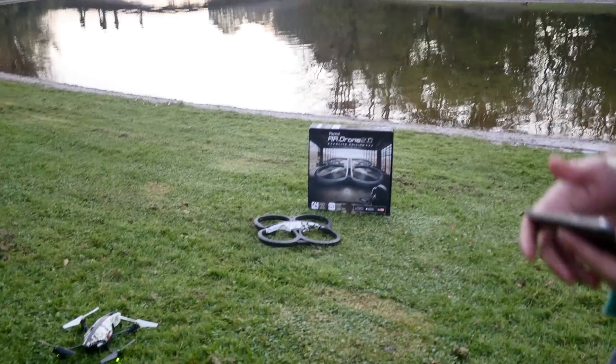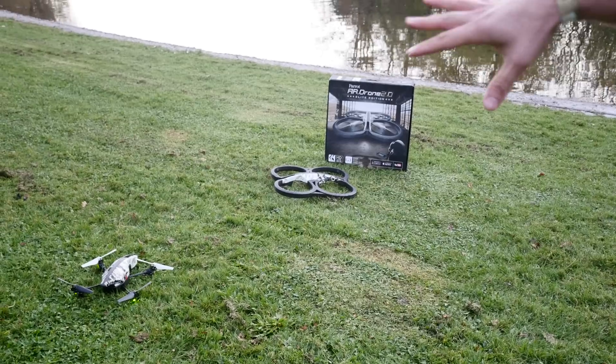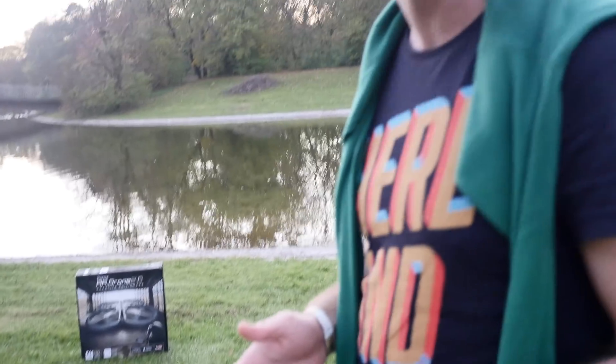Welcome to NdoubleTV! We are here outdoors with the Parrot AR Drone 2.0, which is the Elite Edition right now because of that nice color that you can see there. We can do all kinds of cool things like fly around, do flips, fly above the water — you can go up to 100 meters high, and if you buy an extension you can also use it with GPS and record everything you're doing with the drone.